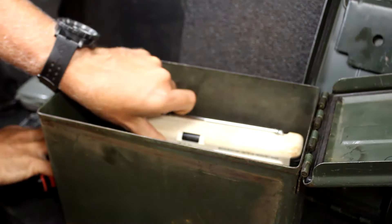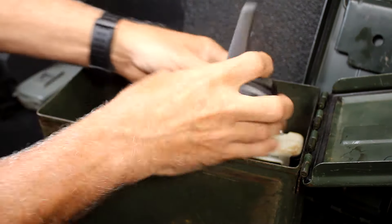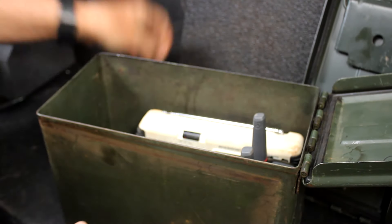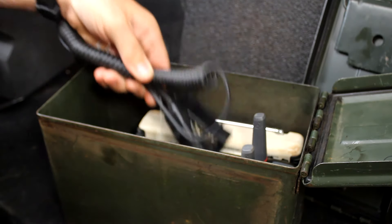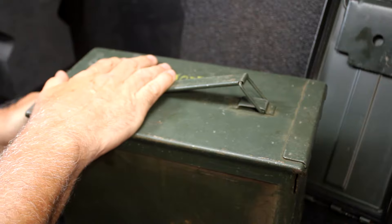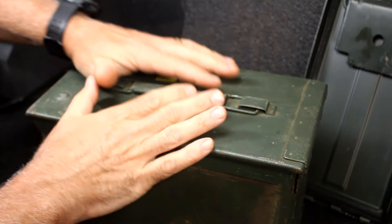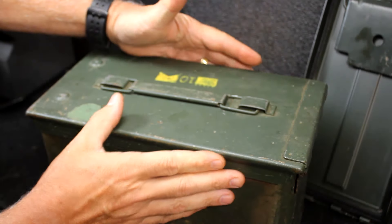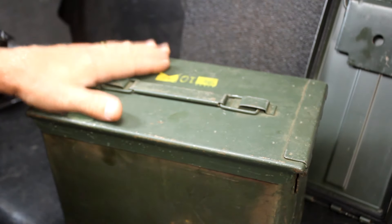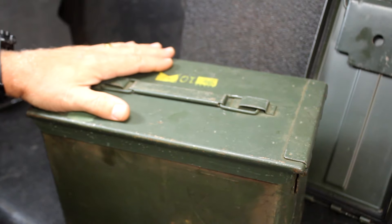It's a great place to put electronics, especially those you might need in a survival situation — whether it's emergency radios, 2A, or ham radios. Close this down and it's good and solid. It protects them from getting crushed, keeps them out of the water, and you just know where everything is. Throwing in extra batteries as well is another way to protect them.